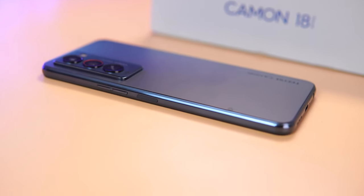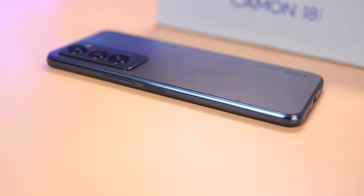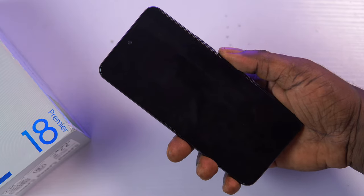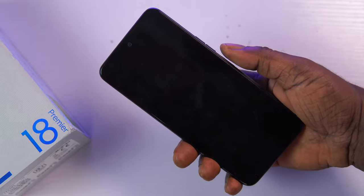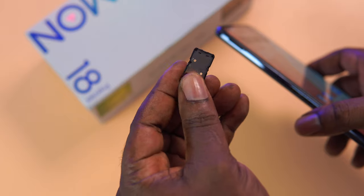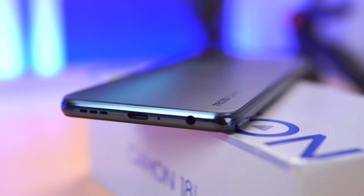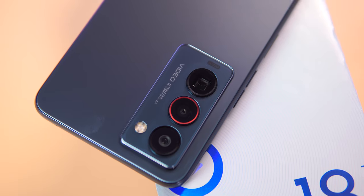On the right side of the device we've got the power button and the volume rocker keys. The power button also serves as a fingerprint scanner. I don't like how deeply recessed the button is — it makes it difficult to differentiate between the power button and the volume rocker keys. However, the unlock speed is very fast and always responsive as long as you get the placement right. On the left side we've got the SIM tray, dual nano SIM, and a microSD slot. At the bottom we've got a headphone jack, microphone, USB Type-C charging port, and the speaker grille. On top there is another microphone.